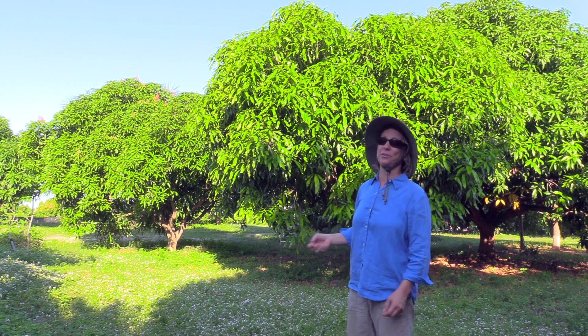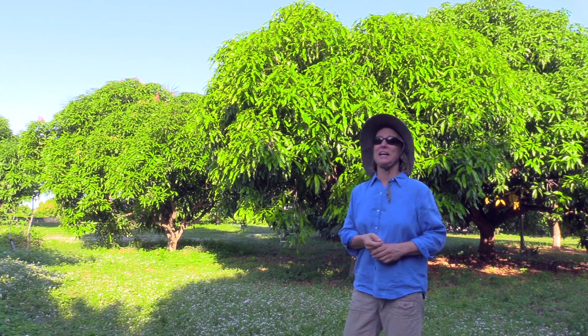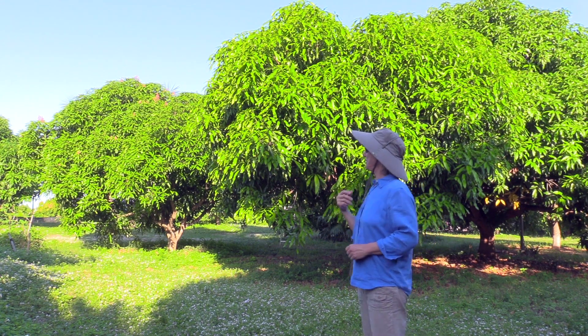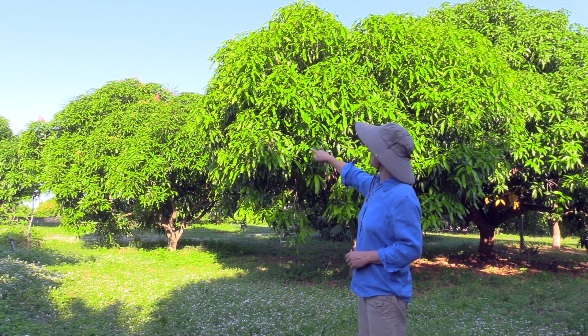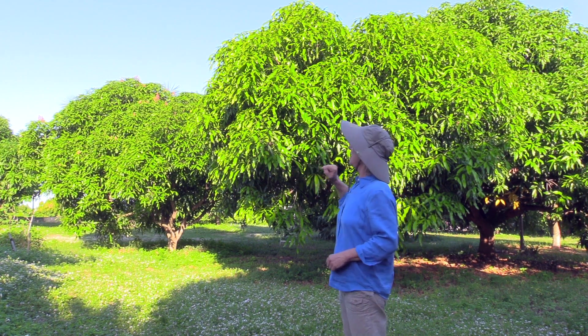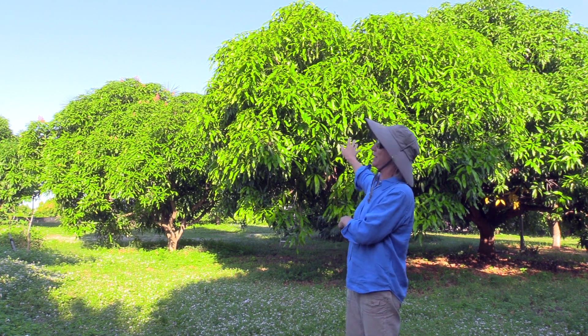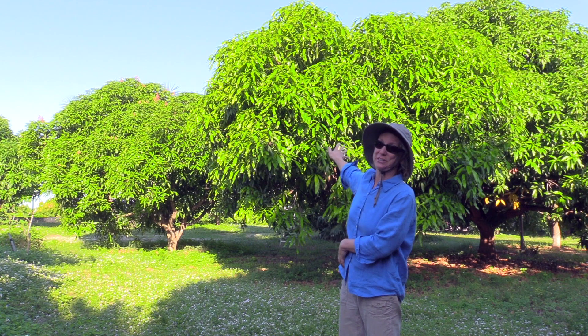Dwarf Hawaiian is one of those varieties that flowers sort of enthusiastically — it doesn't take much for the trees to flower. I'm noticing some new flowers over on the other Dwarf Hawaiian right now, and so it could be happening with this tree if only it wasn't flushing with new growth.